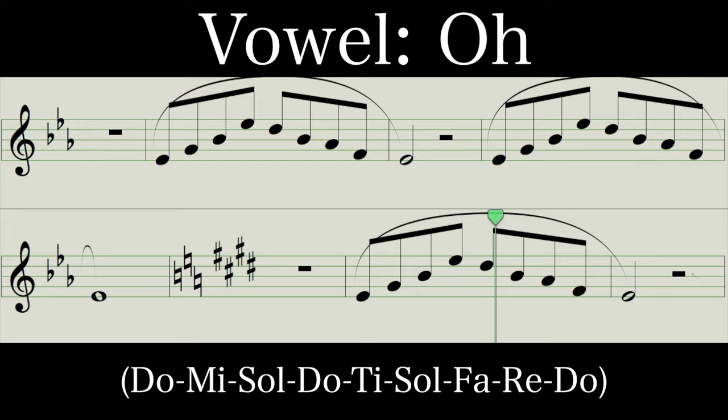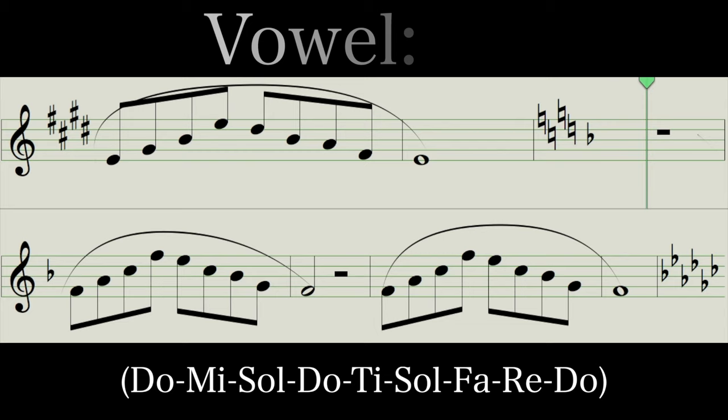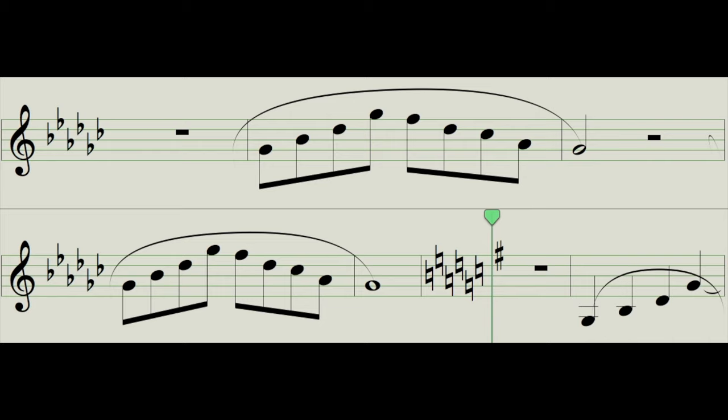Up next, let's try and sing through the phrase. Next let's try EH — still drop that jaw, EH. Last one, nice long AH. Excellent.